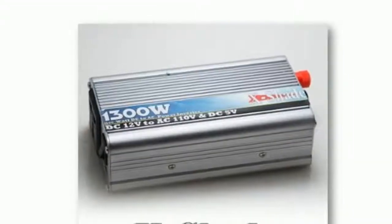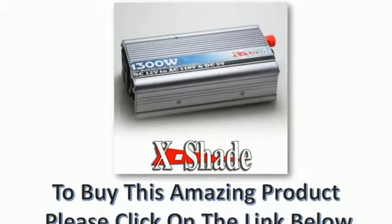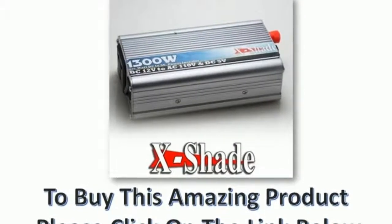To buy this amazing product, please click on the link below. Thank you.